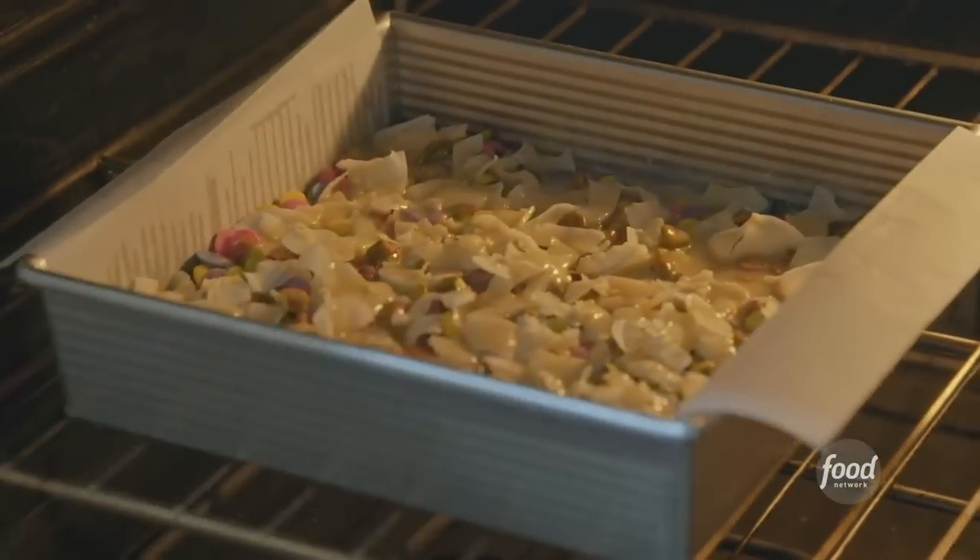These will go in the oven at 350 degrees for 25 to 30 minutes, until the coconut is golden and the bars are set. I can't wait.